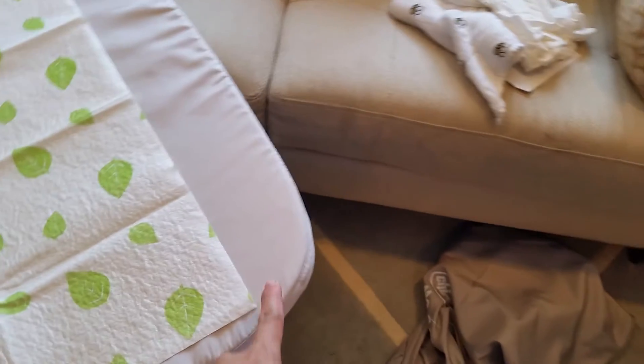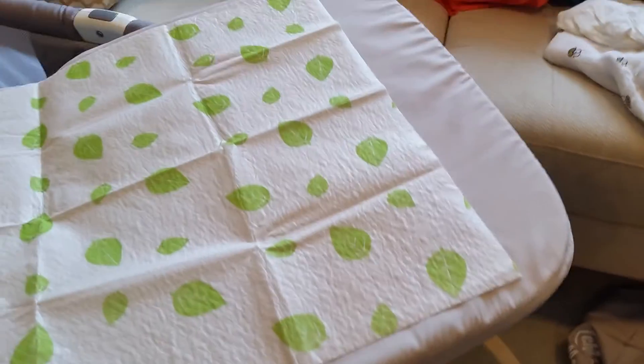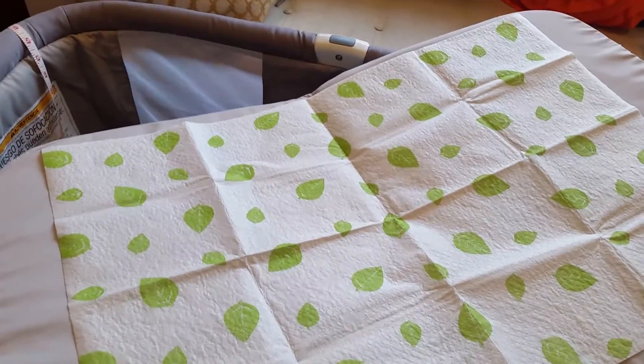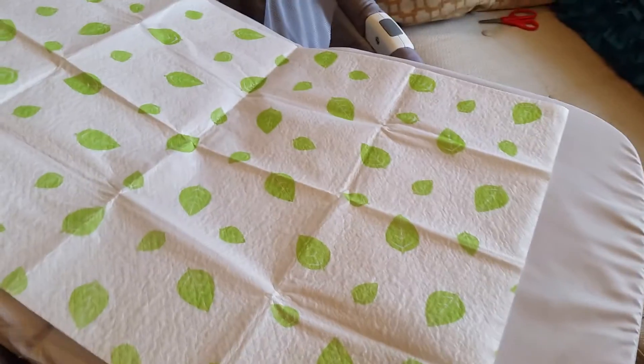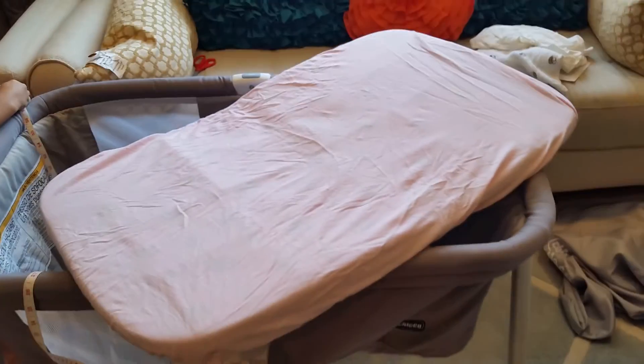We want to review the bassinet mattress. Everyone in the reviews mentioned there's no fitted sheet included, so what we're going to do is put a disposable changing pad liner down and then use one of our old mini crib fitted sheets — I think it's the American Baby Company brand. Let's see how this fits — and there you go, it fits perfectly.